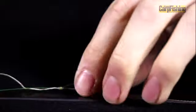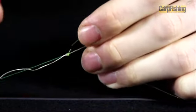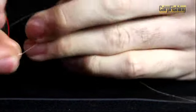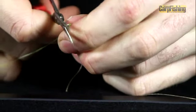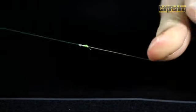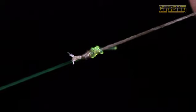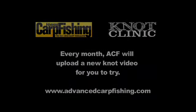Then, as always, it's a simple case of trimming off the tag ends. There you have two pieces of material joined together nice and securely. We'll see you next time.